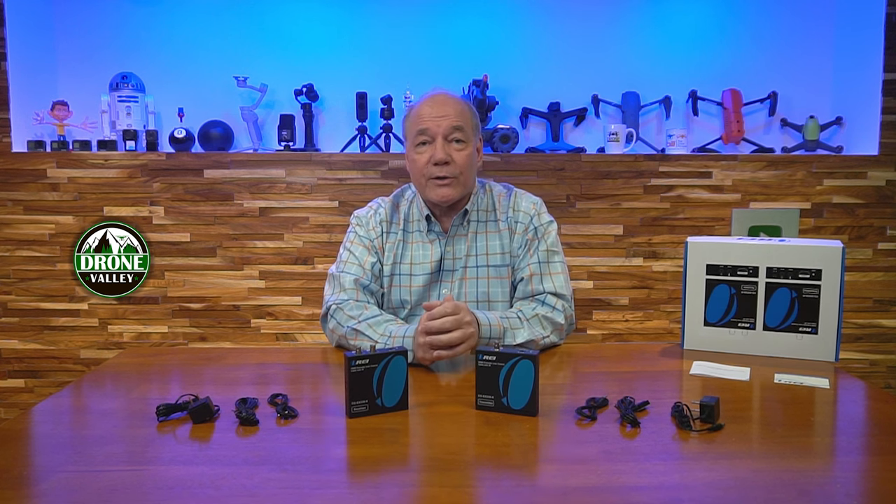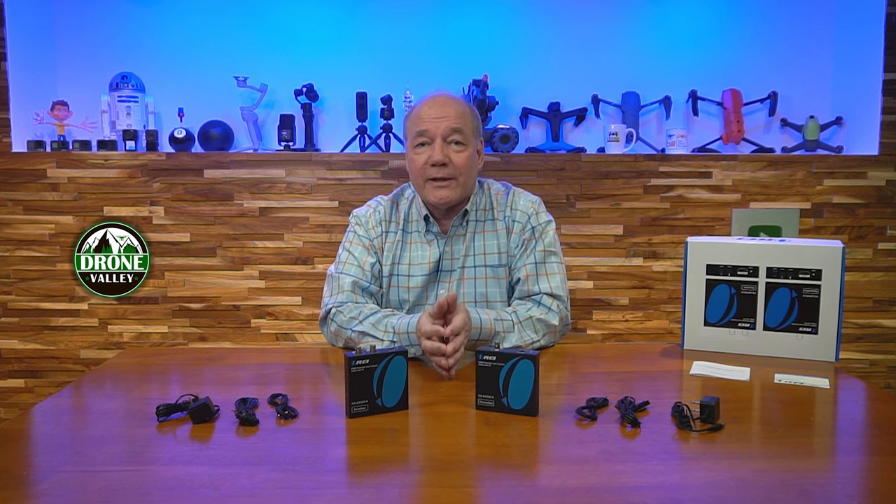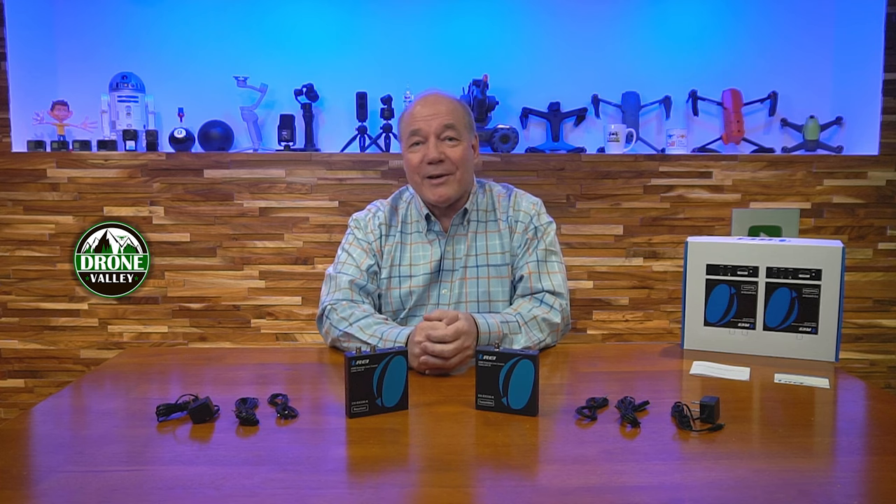Everything you need to get started is included with the kit, and with a few simple connections you can be up and running in no time. I hope you've enjoyed this content, and until next time, stay nerdy!